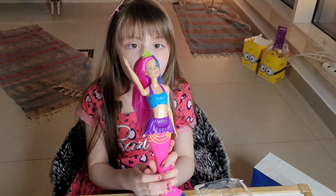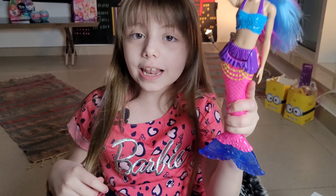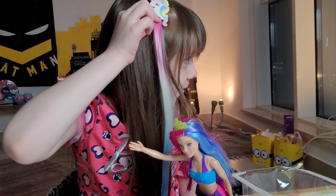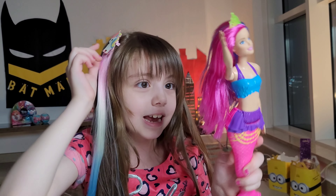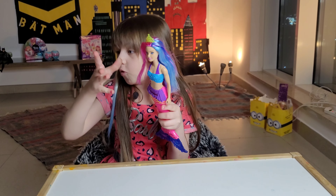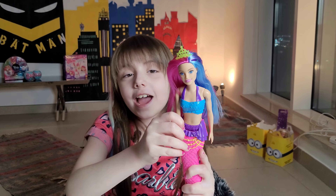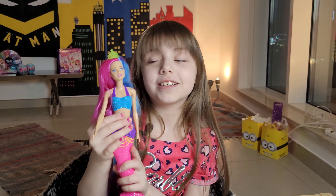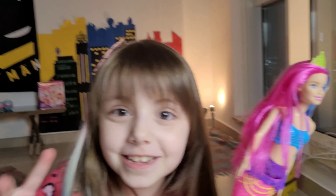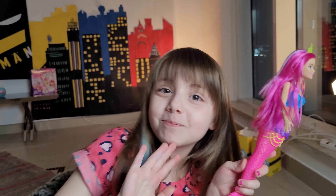Hey guys, what's up! I'm the mermaid Barbie doll, and she has a unicorn on top — I love it! I am so happy to get out of this box. Bye! I hope you swim over to the next video — get it, swim over? Bye!